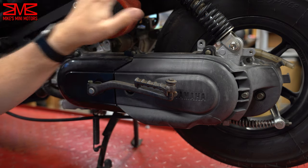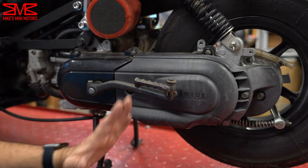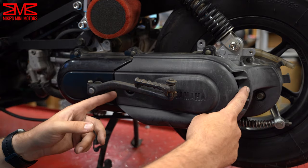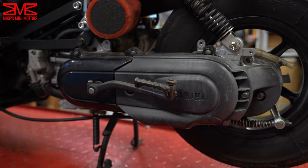I went ahead and pulled the side panel off — it wasn't really in the way, but just makes things easier. I got it up on the center stand. Now I'm going to go ahead and get the CVT cover pulled off, which is two 10-mils to get the decorative piece off, and then six — I think it's six — eight-mils, and then we'll have it popped off.